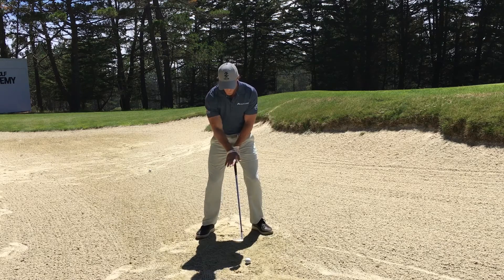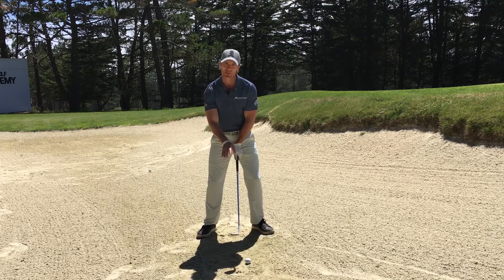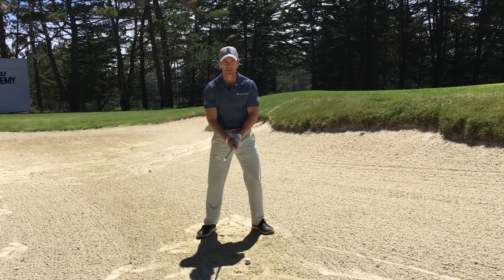Take your setup, rotate the club face open, and make sure that if you look down at the club face — if that face was an imaginary mirror — you could see your reflection. That means the face is open enough to hit this shot.